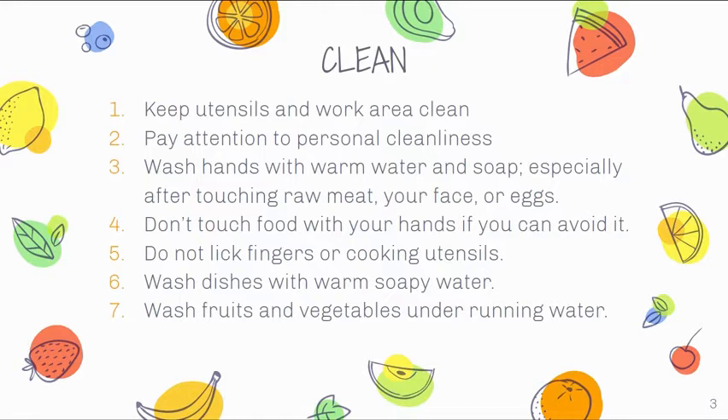Do not touch food with your hands if you can avoid it, and do not lick fingers or cooking utensils. If you want to taste test your food, get a spoon, taste it — making sure you don't burn yourself and there are no raw ingredients in it — then wash that utensil before using it again. You can use disposable utensils, but keep in mind you're adding to the landfills. Wash dishes with warm soapy water, and wash fruits and vegetables under running water to remove dirt from farm to table.